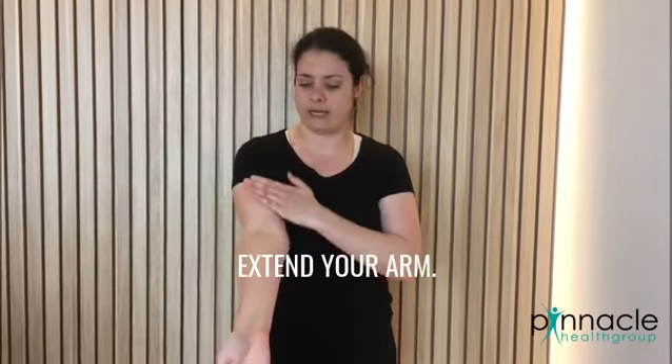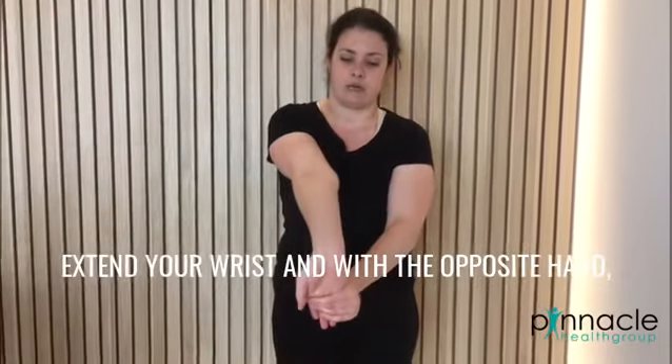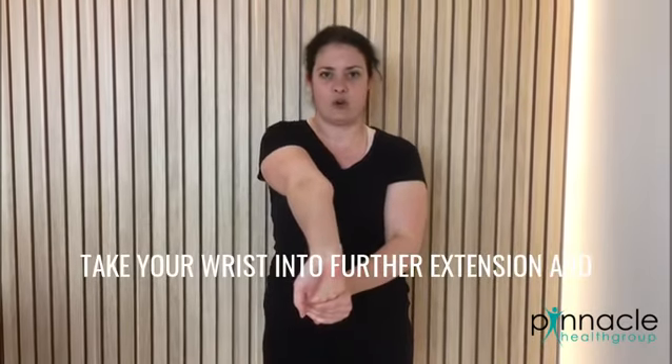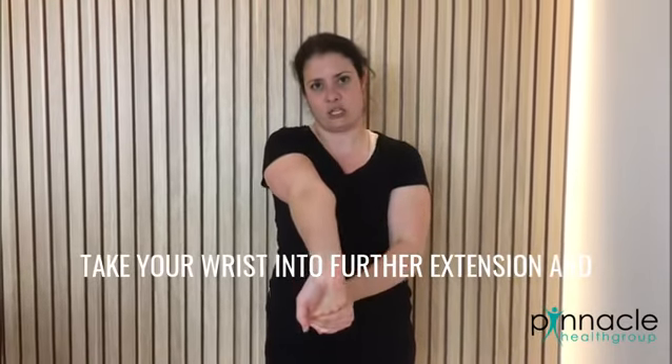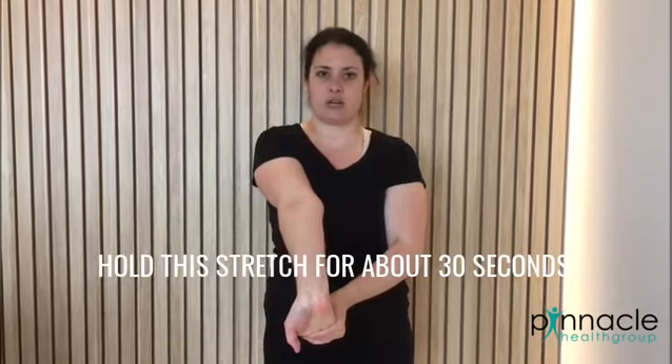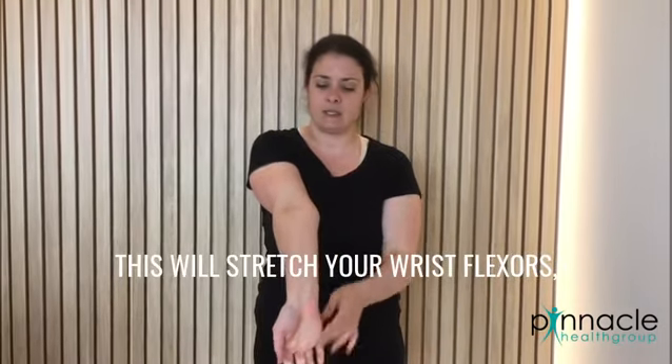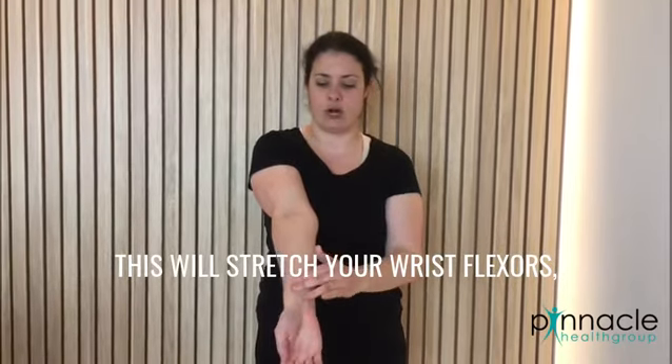Next, extend your arm and extend your wrist. With the opposite hand, take your wrist into further extension and hold this stretch for about 30 seconds. This will stretch your wrist plexus.